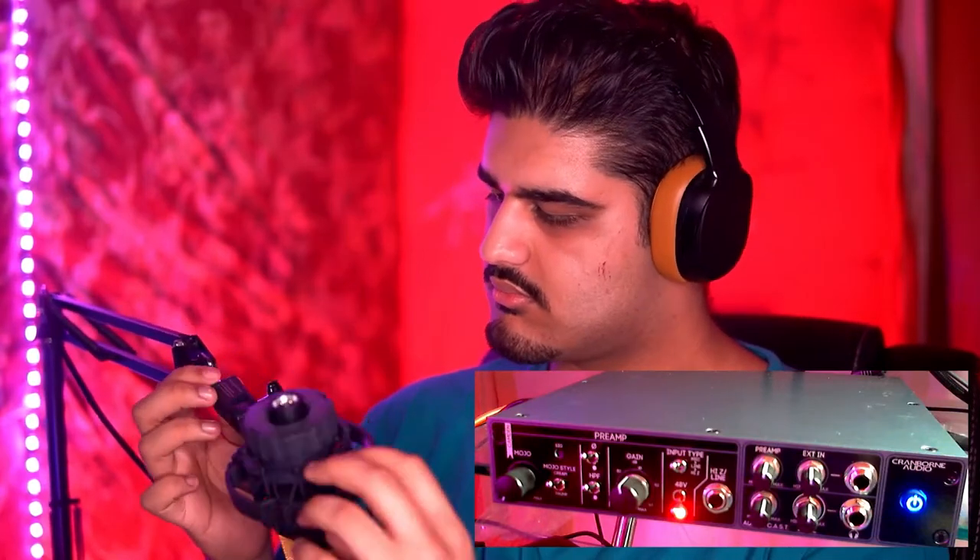Now switching over to the AKG C414 XL2. Mic check. Seems to be in line with the rest of the microphones, so around 36 decibels — whatever the middle between 30 and 41 is — is correct for this microphone as well. This is the AKG C414 XL2 in the cardioid polar pattern with none of the switches on the back enabled.